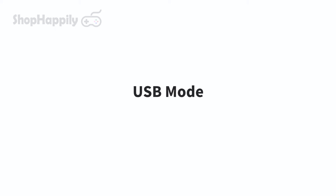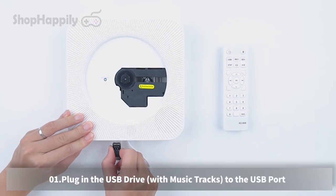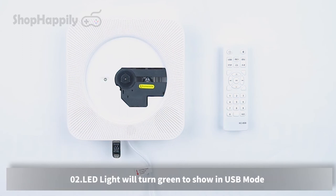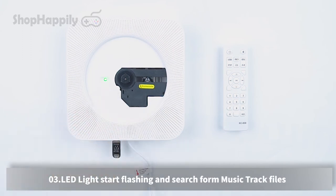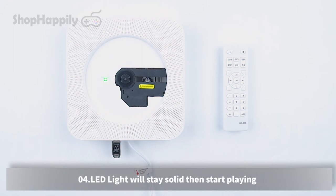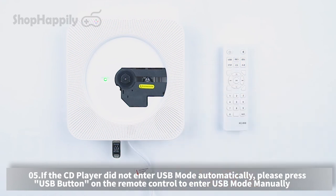USB mode. Plug in a USB drive with music tracks into the USB port. The LED light will turn green to indicate USB mode, then start flashing while searching for music track files. The LED light will stay solid and start playing. If the CD player did not enter USB mode automatically, press the USB button on the remote control to enter USB mode manually.